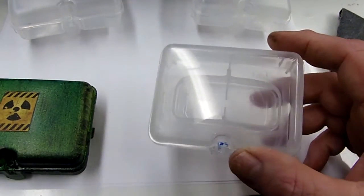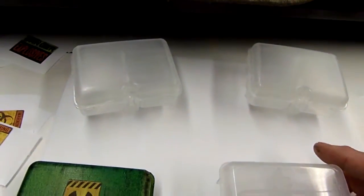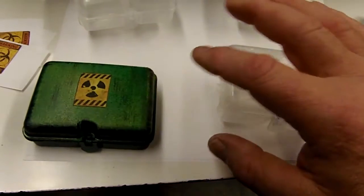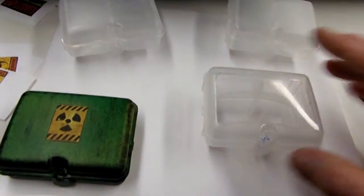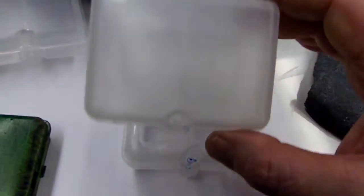I got these pacifier containers from my daughter — there are two different kinds. This one is the same as this one, but with this one I took off the bottom part; with these I'm leaving it on.